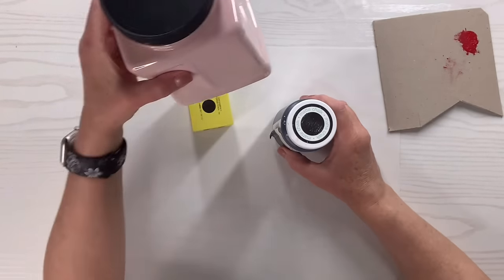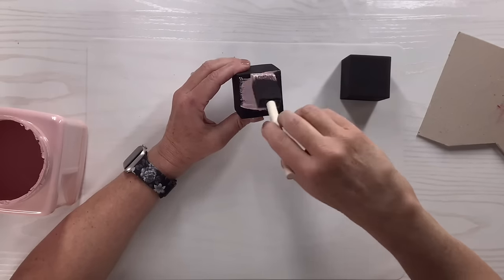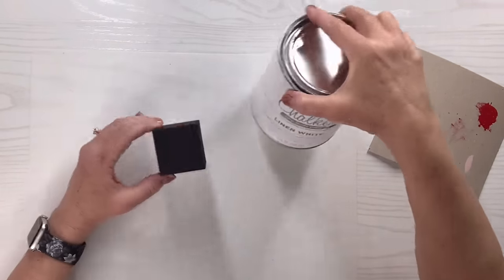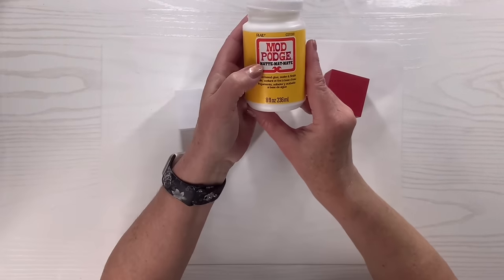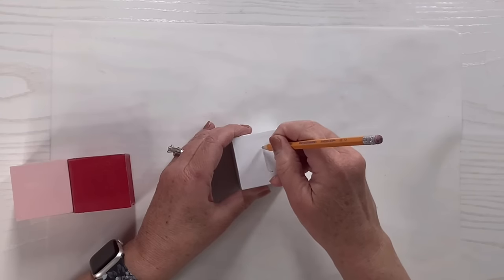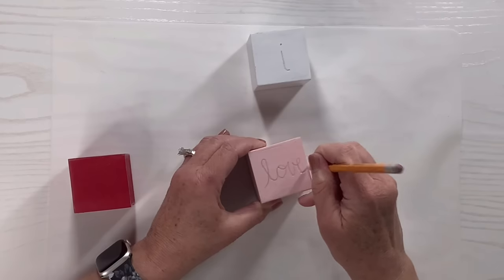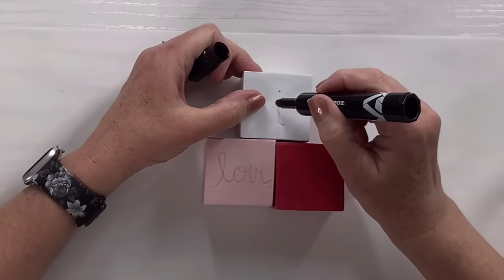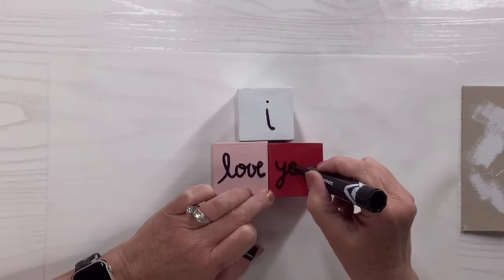I'm doing ballet slipper on one die and white chalk paint on the next — it really works. They're all done, and look how good they look! Now I'm putting Mod Podge over all three on all sides. I'm going to write 'I love you' on them in cursive — the younger generation might not recognize it, but I love cursive! I did it in pencil first, then went over it with a thick marker. It's whimsical, not perfect, and it could go on a tiered tray — so adorable.